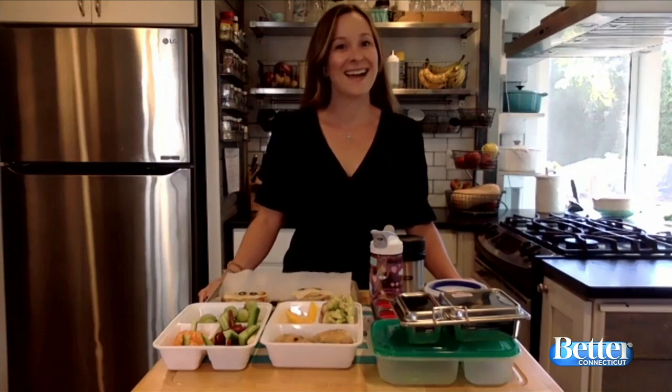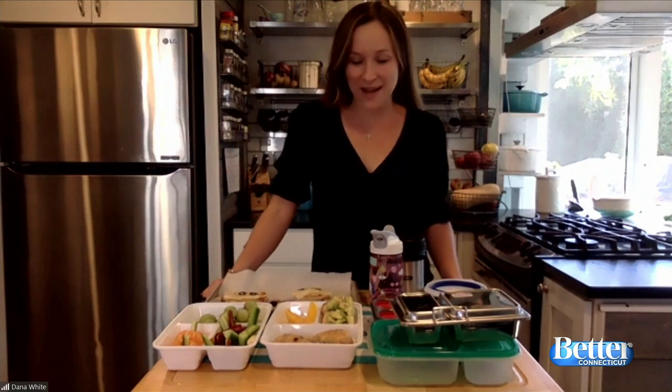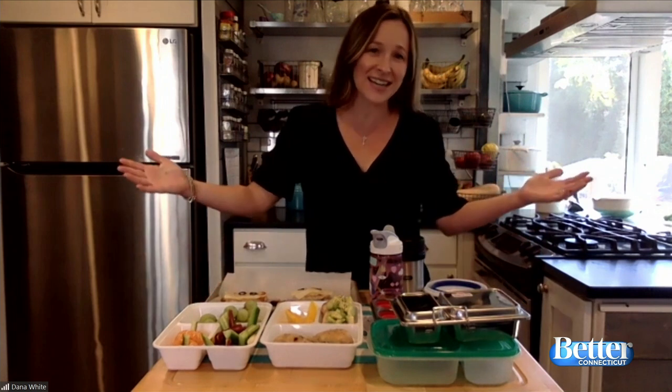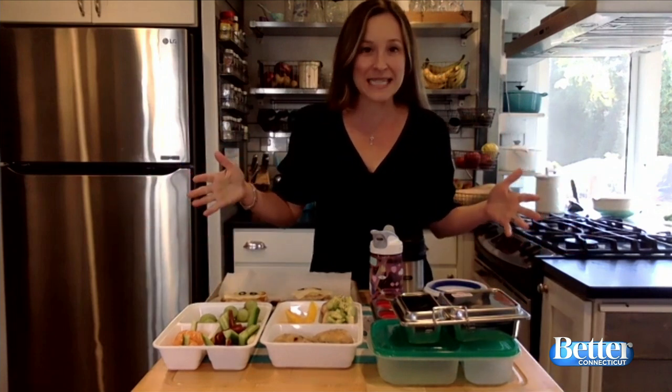Hi, Dana. I see you have bento boxes — I love the bento box. I do have bento boxes. We can't give up on making lunch, all right? Sorry to break it to everybody, but we got to keep it up. So we have some ideas here.